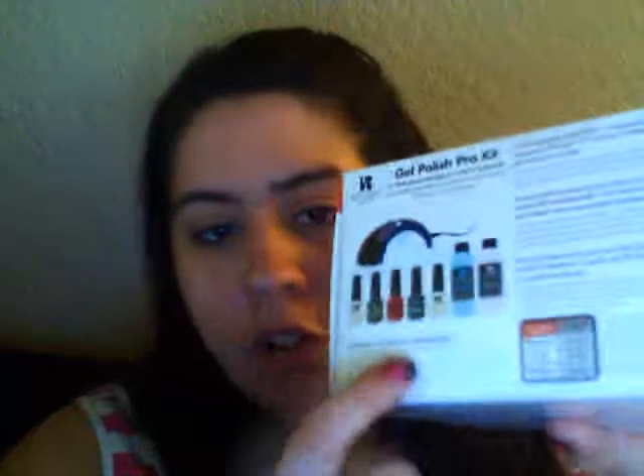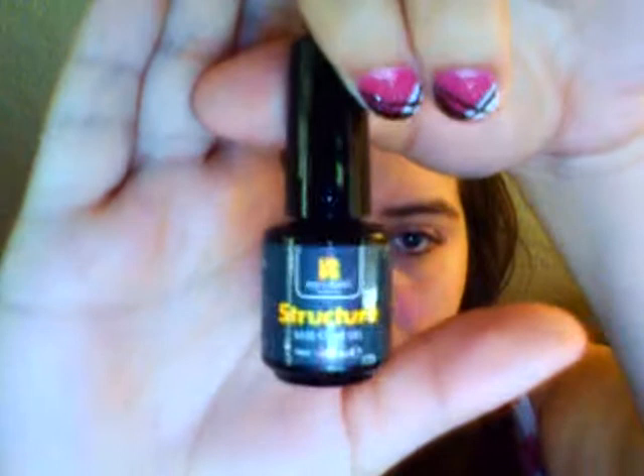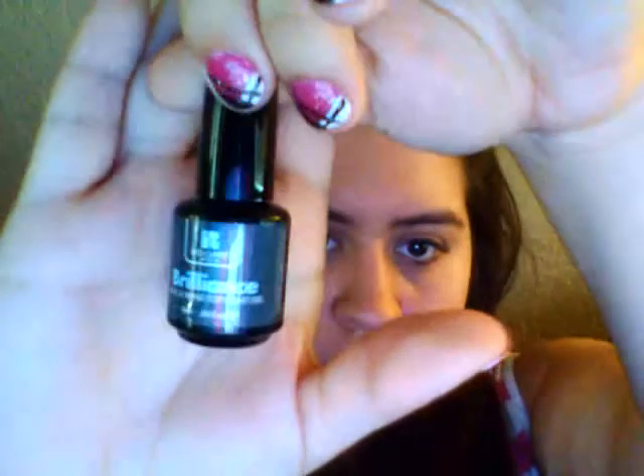I highly recommend getting the pro kit so you can get the better light. It came in this box here — this is everything I got with it. When you start off, here's the dehydrator; this is the prep, and then they have the structure which is the base coat, and they call their topcoat 'Brilliance.'